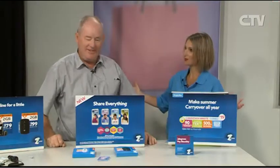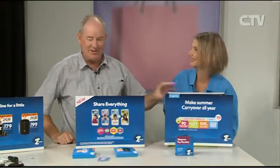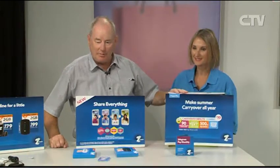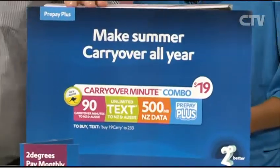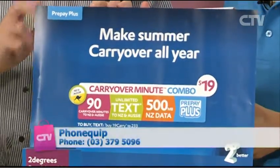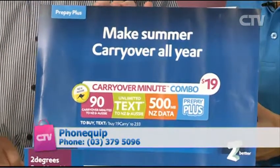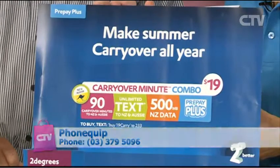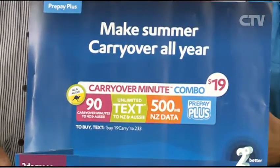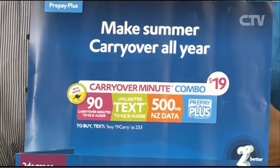It's the world of Two Degrees. Have a look at the deals they've got. They've got this deal on for $19 - you get 90 minutes, unlimited texts, and 500 megs of data. For $19 and it lasts for a whole month. And of course you can use that to Australia as well, so New Zealand and Australia, that will work for you.